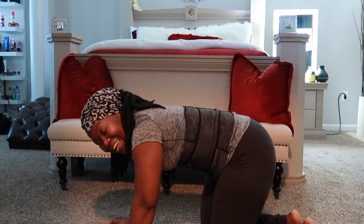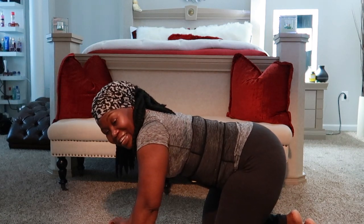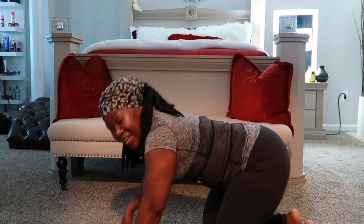All right, you guys — that was good! Got your heartbeat pumping. You do this and you can literally burn over 300 calories in 30 minutes. Thank you guys so much for watching and I'll see you in the next one.